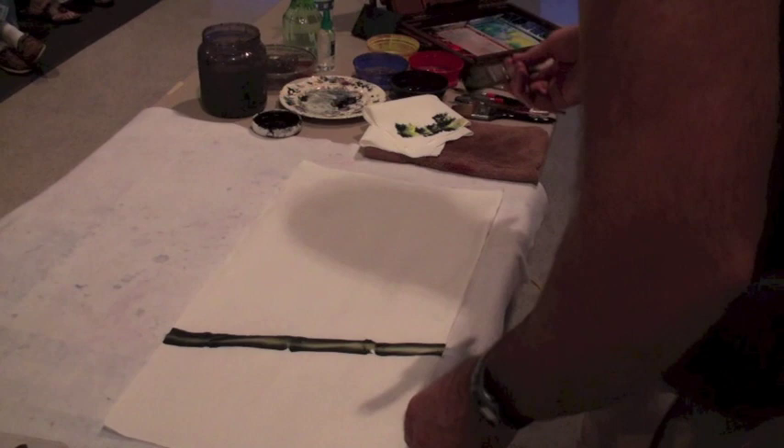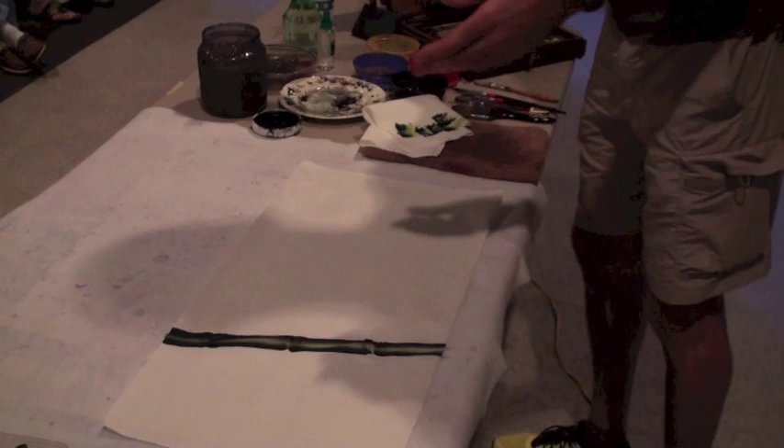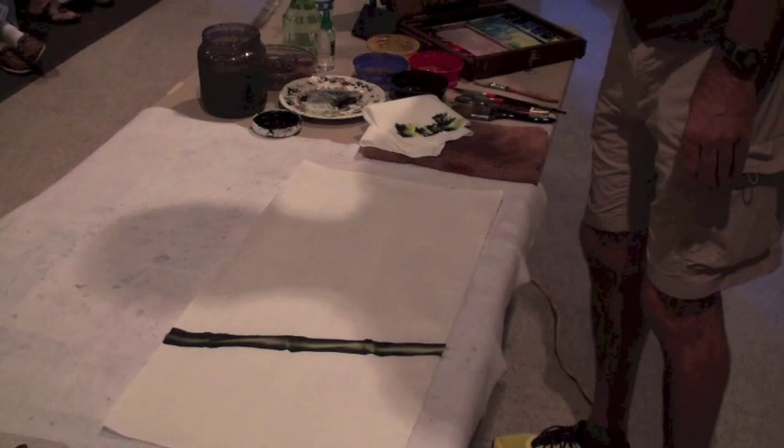Alright, so get yourself a 79-cent brush from Lowe's and you can do that. And let's try this 40-cent brush out, see how that does.